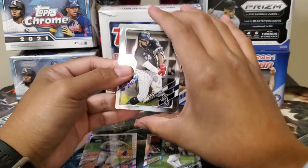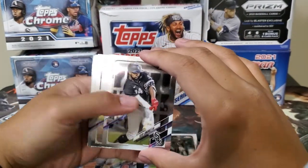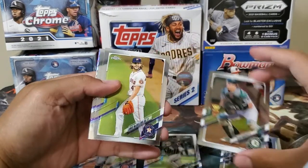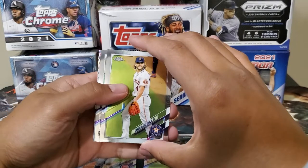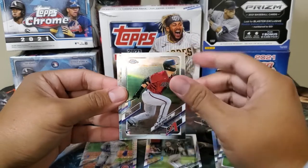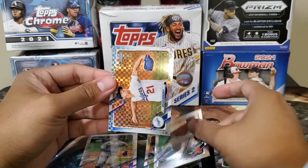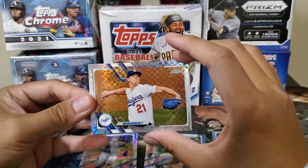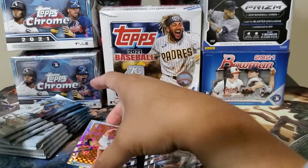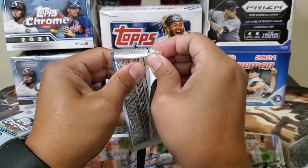Eloy Jimenez. Sean Murphy. Lance McCullers Jr. Dalton Varsho — and I guess a rookie, but it's still nice. Walker Buehler. Every pack has one X-Factor.